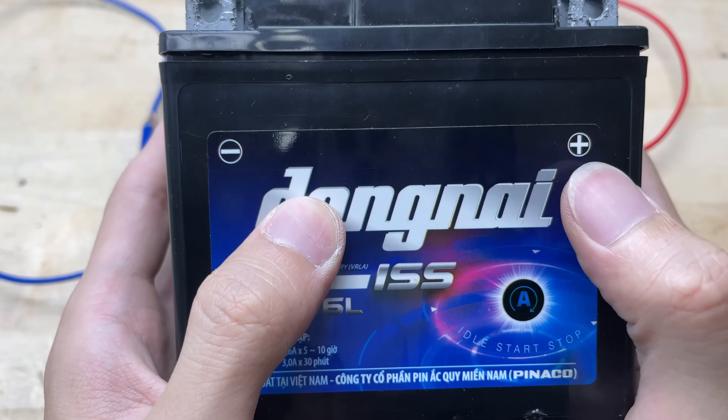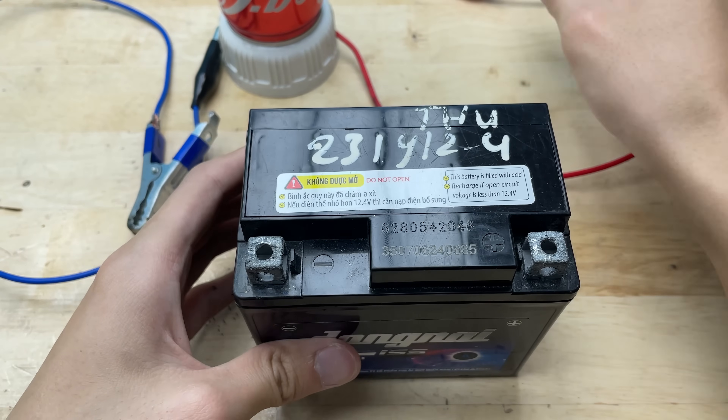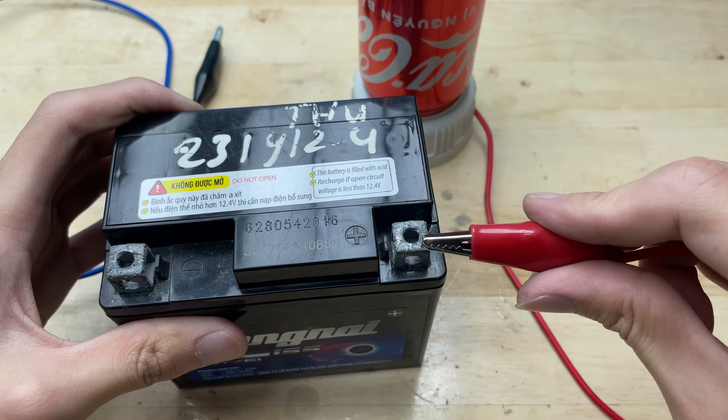Prepare a motorcycle battery — its voltage is 12 volts. Connect the red wire to the positive terminal and the blue wire to the negative terminal.